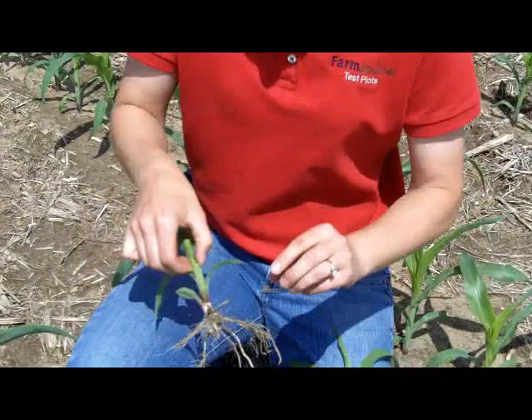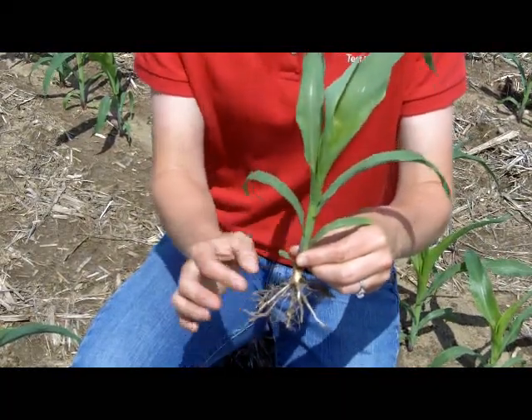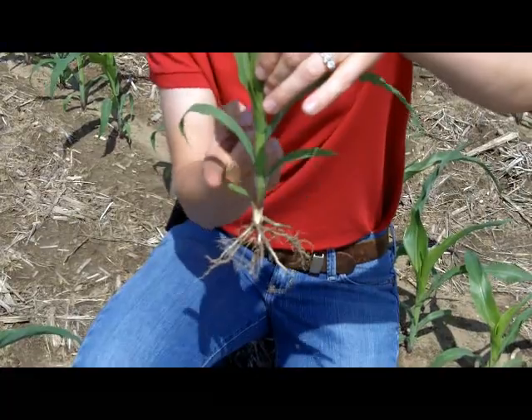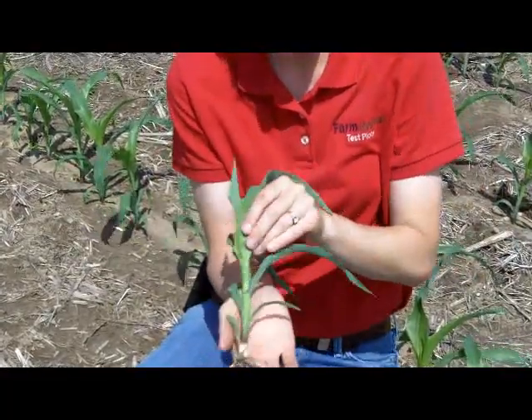This particular plant here is a little bit older. But again, I'm first looking for that first true rounded leaf, which I have right here. So that's going to be one, two, three, four, and in this case five. So this is actually a five-collar, or V5 plant.